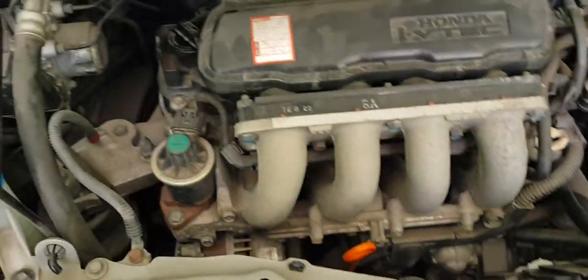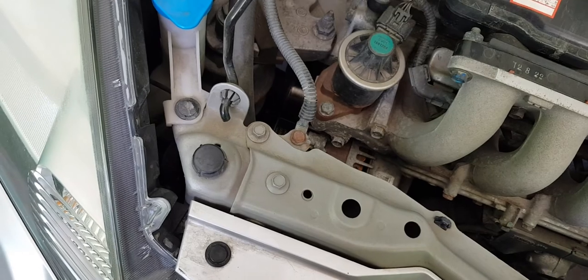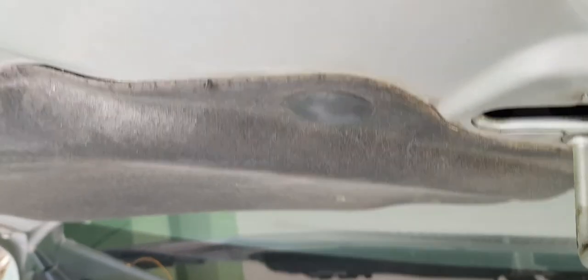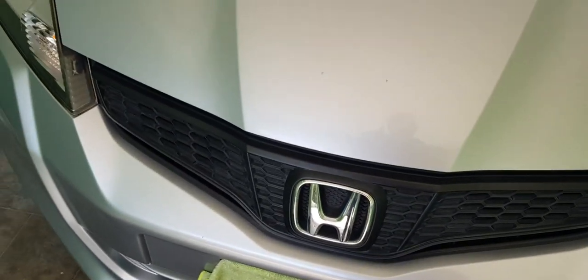One important thing — I should have checked the oil level with the car level. Pausing the video to take the car off the ramps. With the vehicle now level and the dipstick cleaned and checked again, it has reached the full mark. Satisfied with that — good to go. The filler cap needs to be closed, and that's the oil change done.